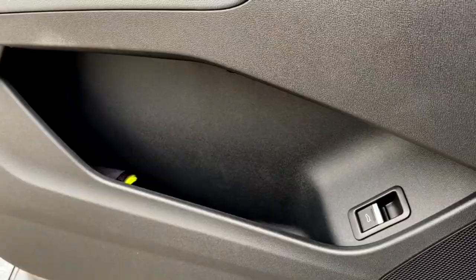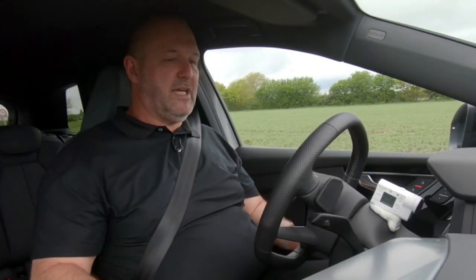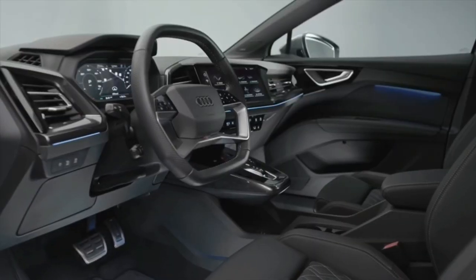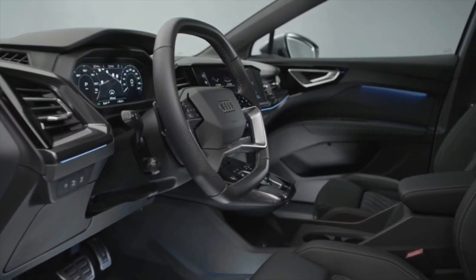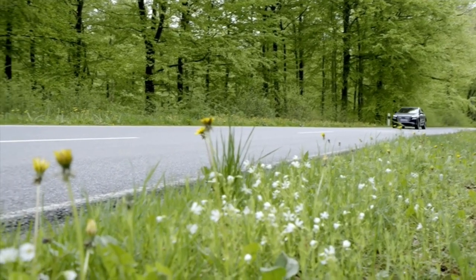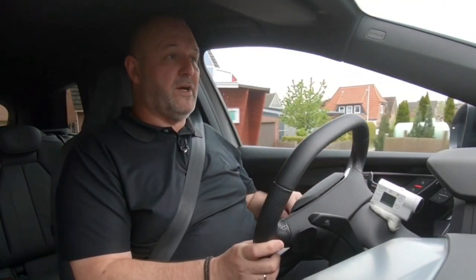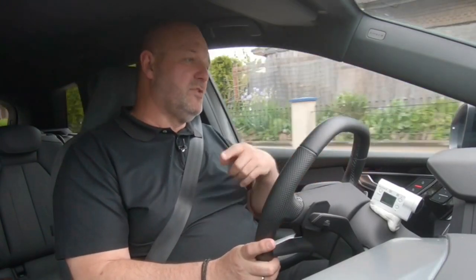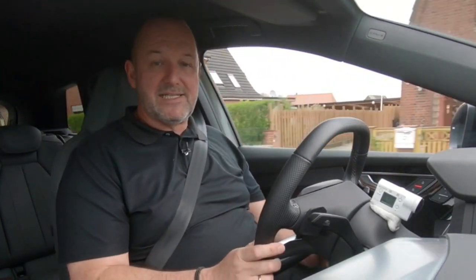Audi really did their homework on storage. At the front you find standard door pockets plus a bottle holder at the top, easily reachable. The center console appears to hover, with a large wireless charging compartment beneath it, two cup holders behind, and an adjustable armrest with a big compartment underneath. There's also a standard glove box. On the rear seats you find door pockets, bottle holders similar to the front, and two cup holders in the middle armrest.